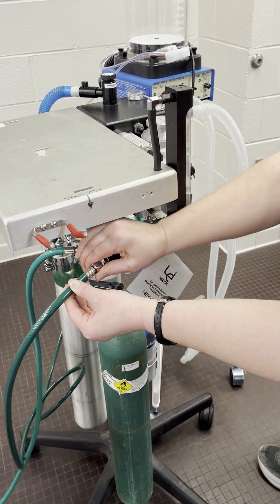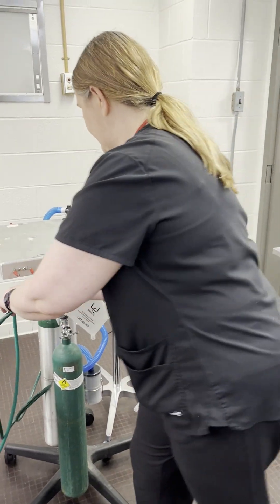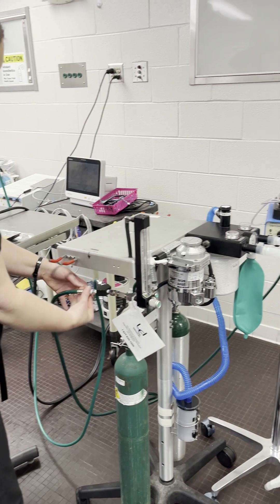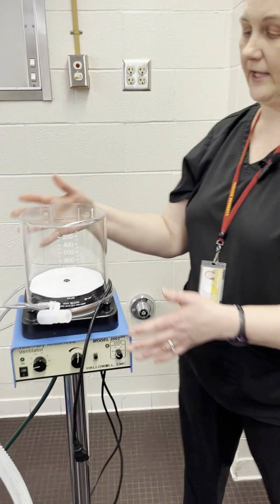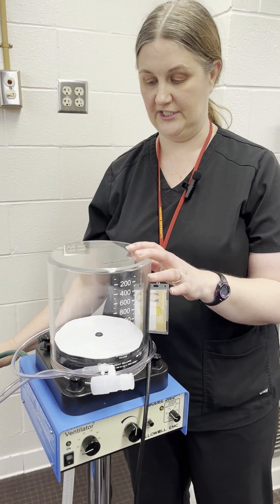Now, what that means is that the oxygen coming in through the anesthesia machine is going to fill the bellows on the inside. And then the driving gas for the bellows of the Hallowell is on the outside, and that is why the Hallowell needs its own oxygen supply.